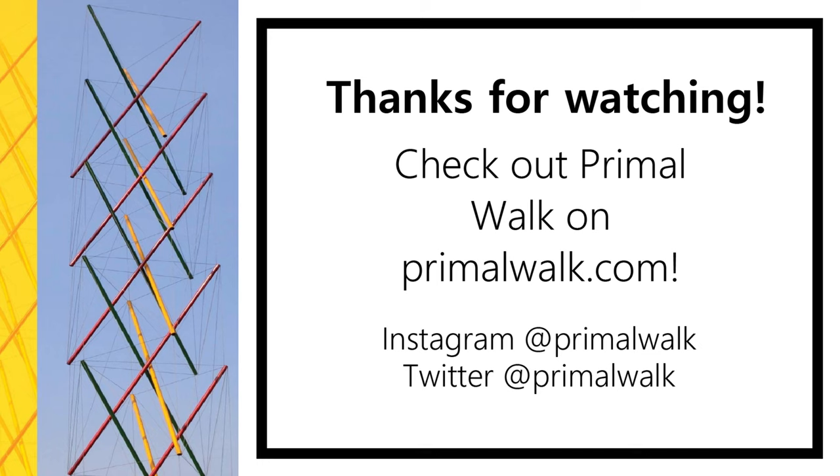I'm Greg Shim from Primal Walk, keep on your toes. Bye bye.